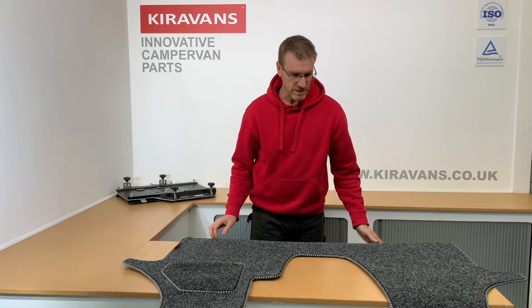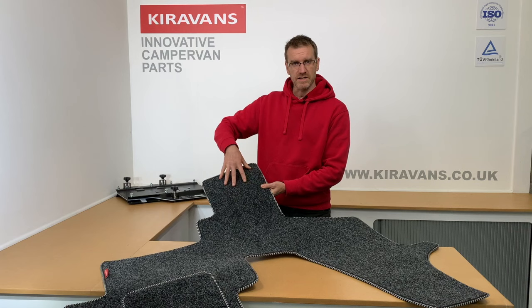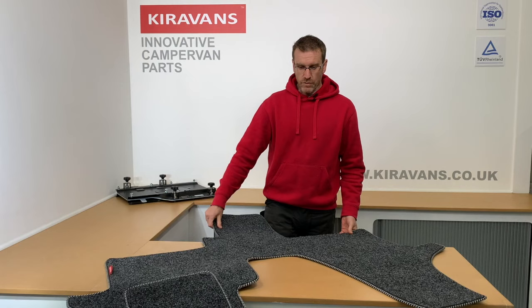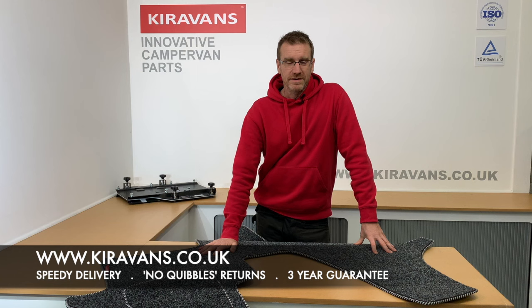This one is an example for the VW T5/T6 van with two single seats, and this section will drop back in between the two seats where the handbrake is. Overall, it's a nice, simple, easy, quick upgrade that you can do on your van and it does make a lot of difference. Hope that's helped — see you next time!